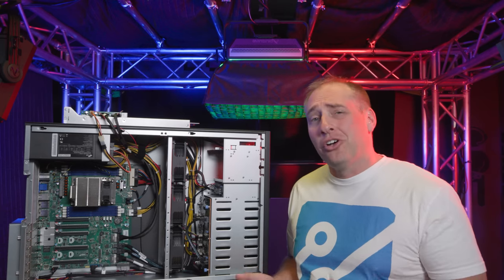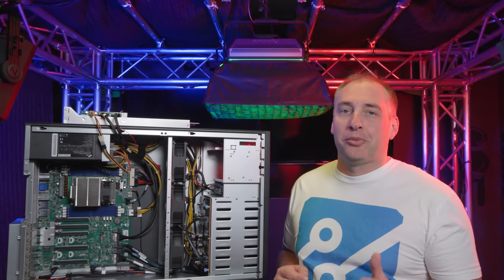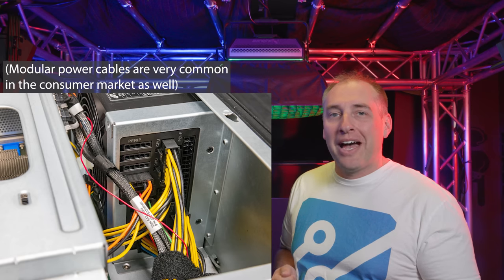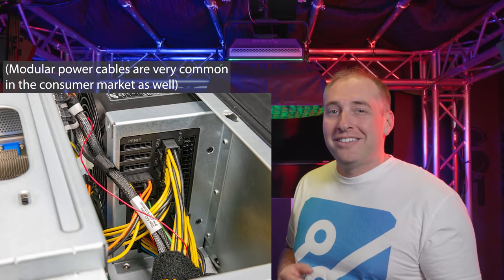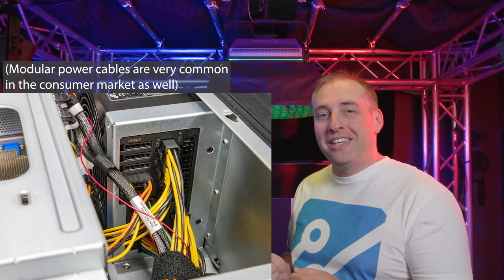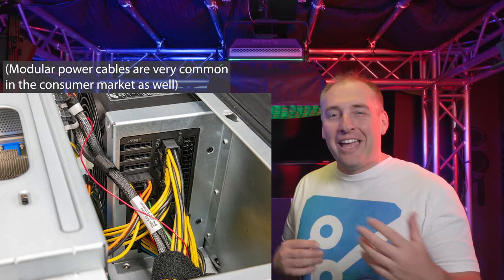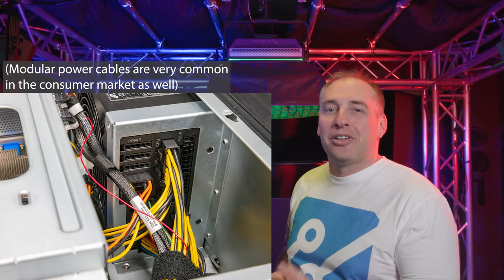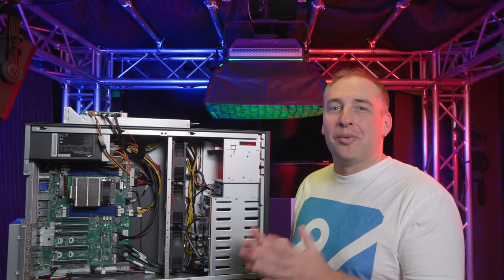One other interesting note about this power supply is that in some ways it's a little different from a lot of server power supplies we see. First off, it's not a redundant unit — it's a single power supply. The other interesting thing is that there are a bunch of customizable modular cables in the back. Most power supplies these days have fixed cables instead of modular ones, so this feels a little more like what you might see in a high-end workstation. That does help get rid of a lot of cable clutter — all the cables we don't need are in the box right now.